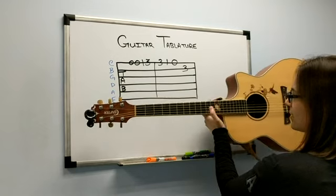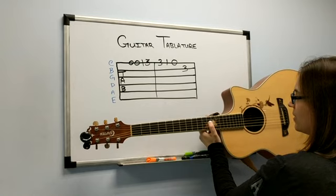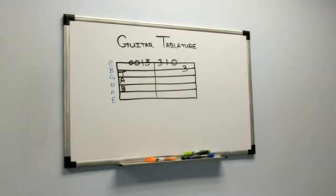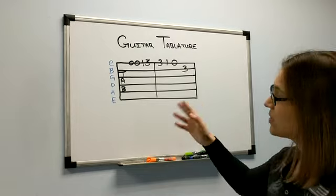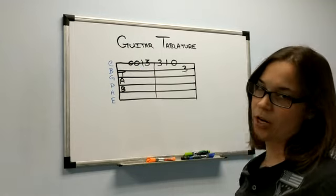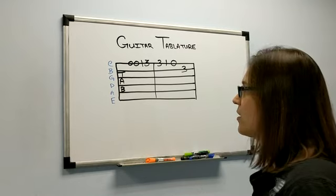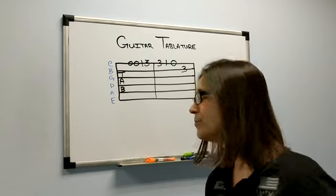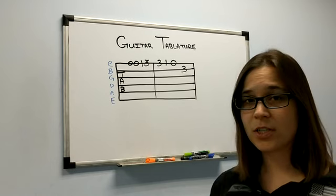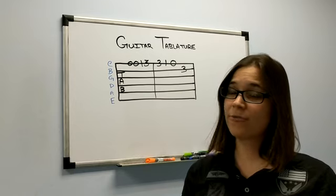Guitar tab looks like this: the bottom fat string is on the bottom, followed by A, D, G, B, and E. In this particular example, you see on the bottom E string — these are the first eight notes to a song called Ode to Joy. It's a pretty popular song that most people know the melody to. You'll see that there are a bunch of numbers written down. Remember, guitar tablature is a coordinate system — it tells you what string to play and on what fret numbers.